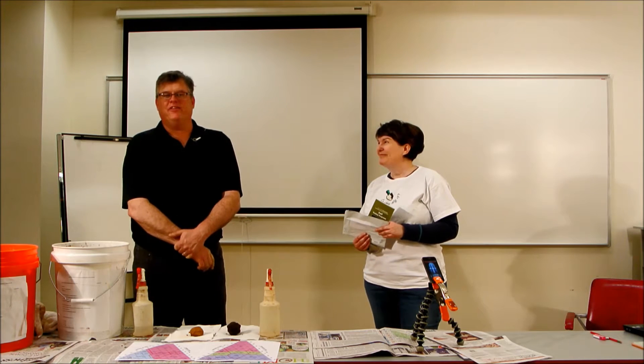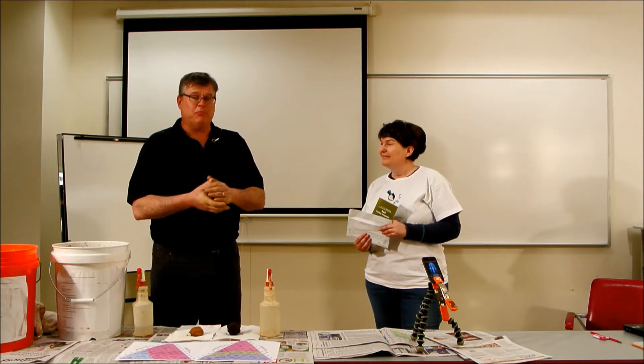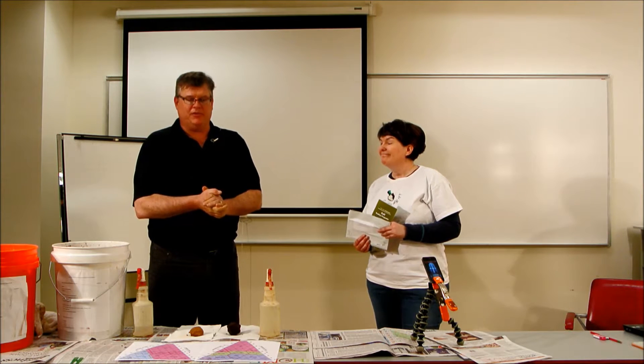Welcome to session three of the Envirothon soil station. We are going to be discussing in depth and getting our hands dirty, determining soil texture — the most important soil property that is necessary for identifying different soil properties and their interpretations.